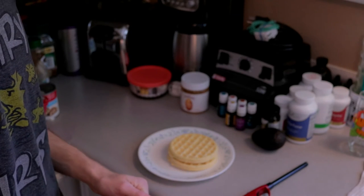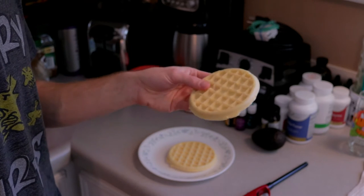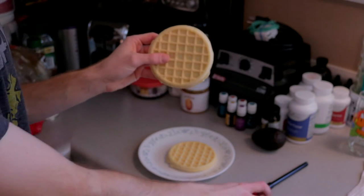Hey YouTube, welcome to my very first video, and this is going to be on trying to cook a frozen waffle with a lighter.